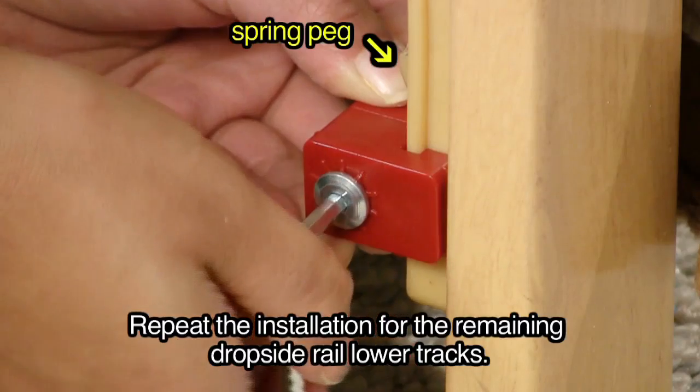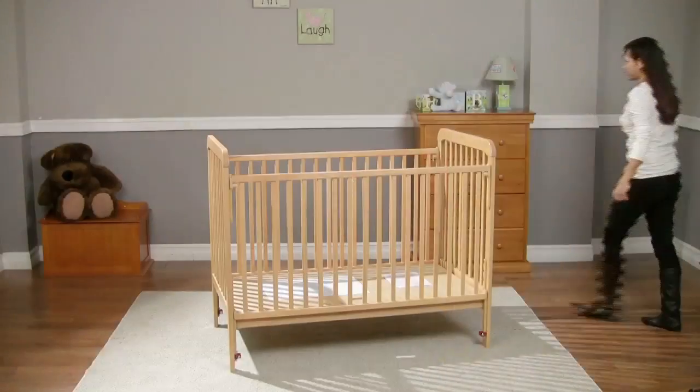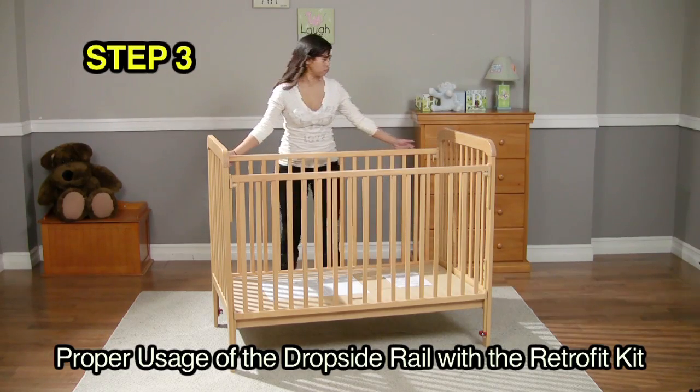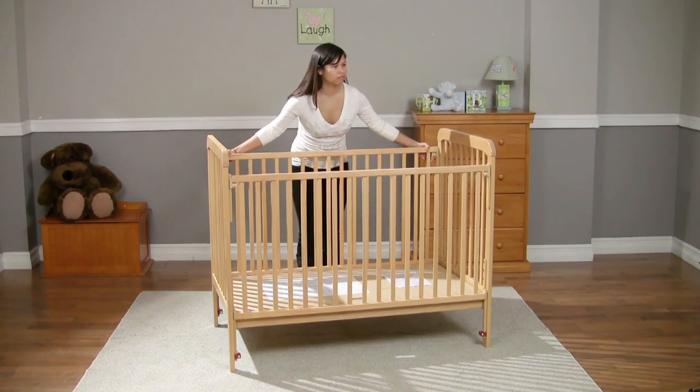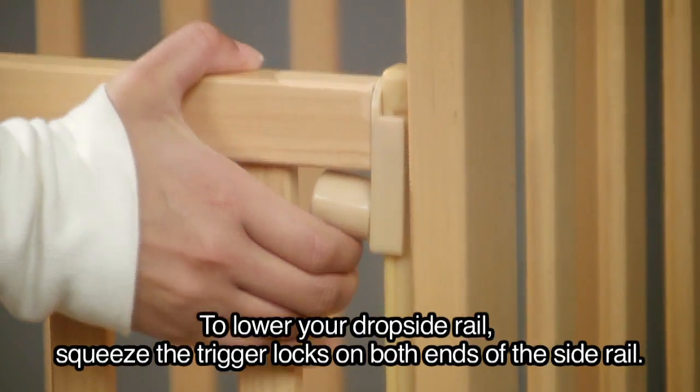Repeat the installation for the remaining dropside rail lower tracks. Step 3: Proper usage of the dropside rail with the retrofit kit. To lower your dropside rail, squeeze the trigger locks on both ends of the side rail.